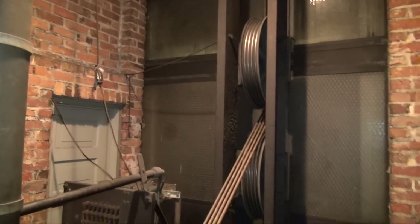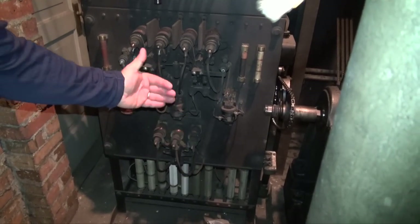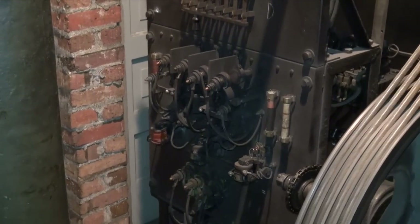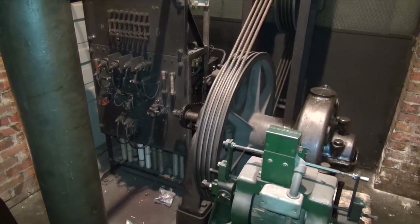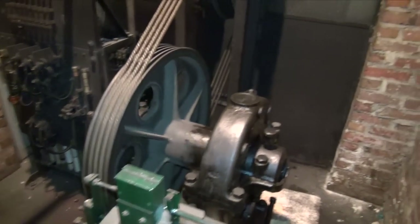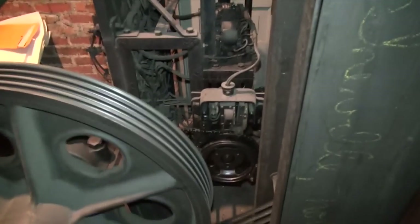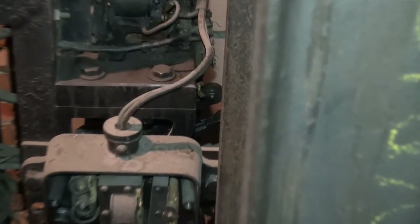Now we're going to get to see this awesome machine here in action. Those are the relays right there — when I hit it, this one will draw closed and then spark, and then it'll drop those closed and they'll spark nice when they go. The selector's back there — now watch this. Back there is the selector.